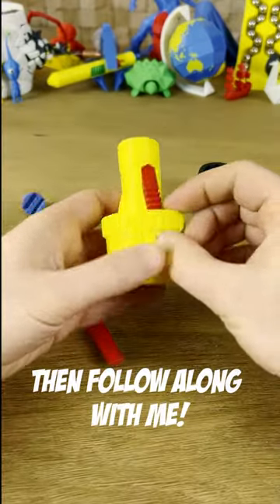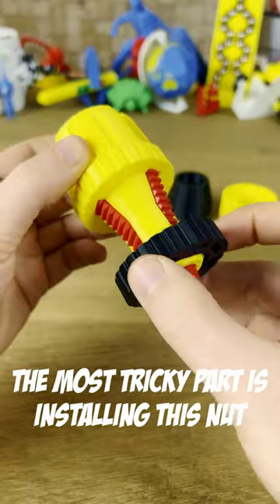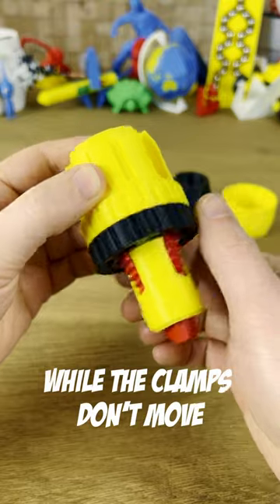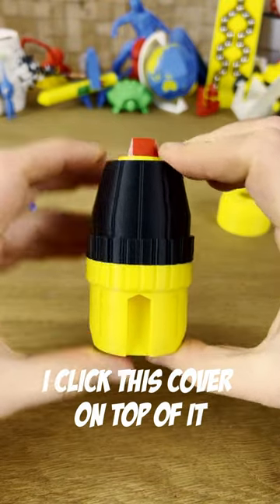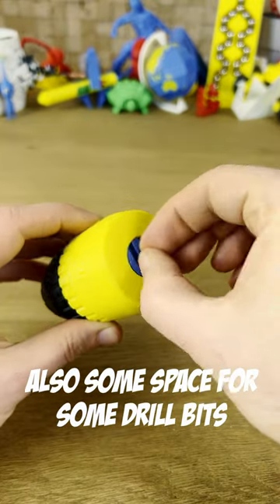If you want to build one for yourself, follow along with me. Start by sliding the three clamps into the base. The most tricky part is installing the nut while the clamps don't move. To lock the nut into place, click this cover on top of it, place another cover on the back side, and finally on the bottom there's also a bit of space for your drill bits.